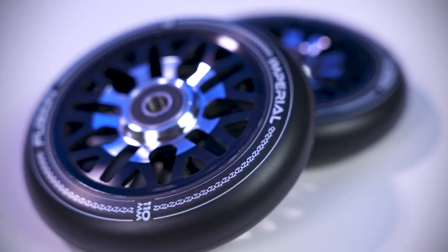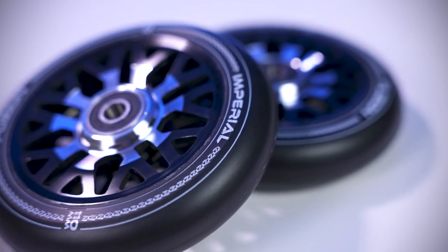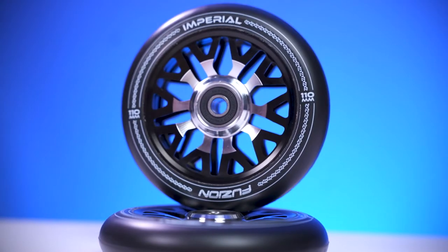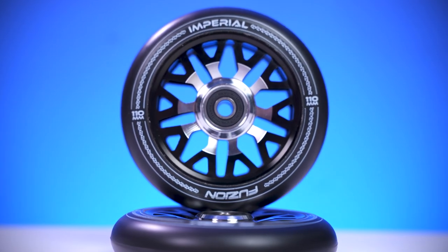The urethane also features the Fusion Imperial graphic going around. The core of the wheel features many cutouts going around the bearing slot, which can help reduce the wheel's weight while still maintaining its strength.